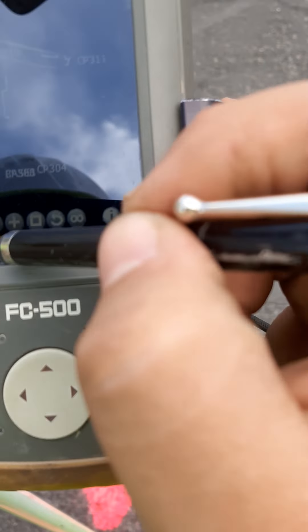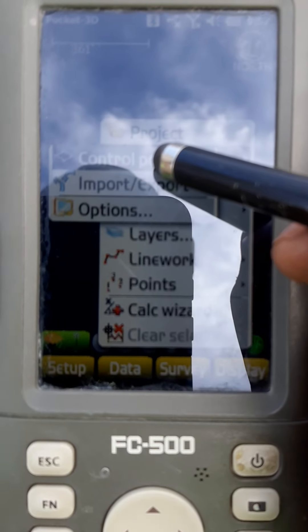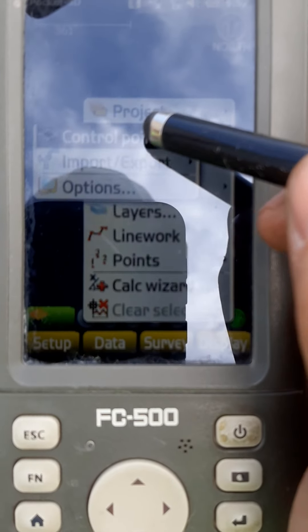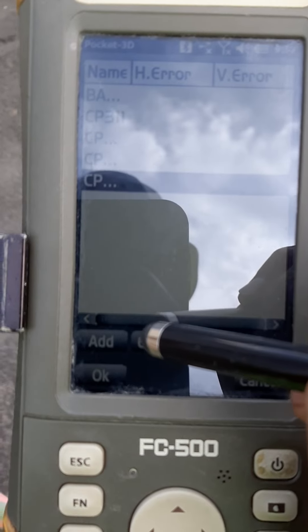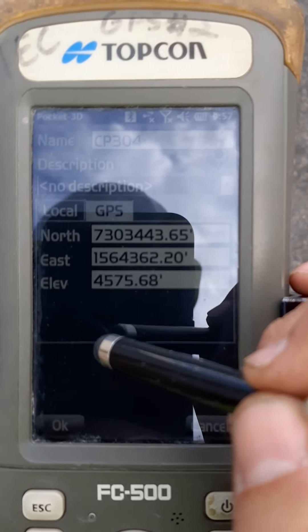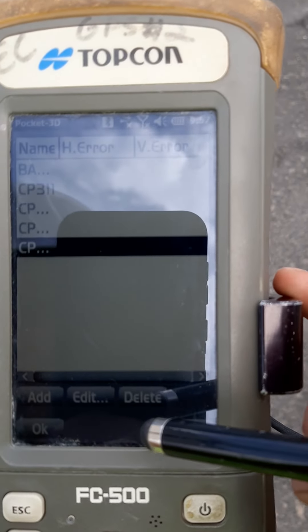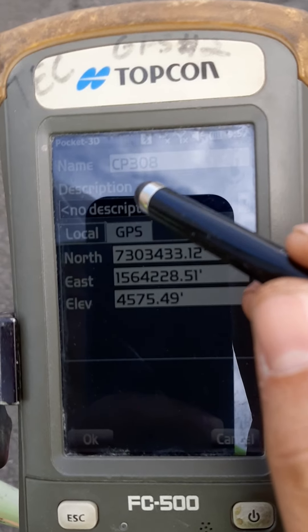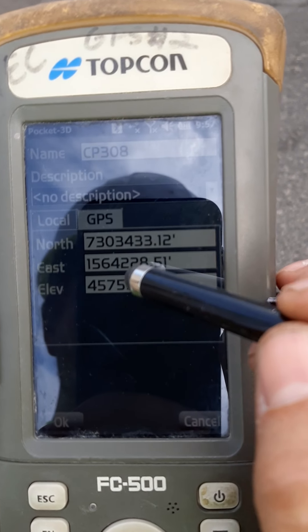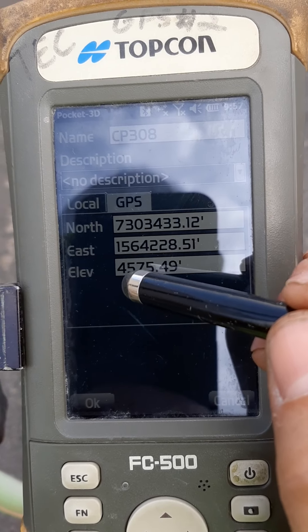Once it stays initialized, you can go into Data, then Control Points. This is control point 308, so I'm going to find 308 here. I've already done my northings, eastings, and elevation on this particular point.